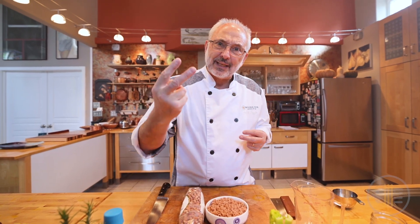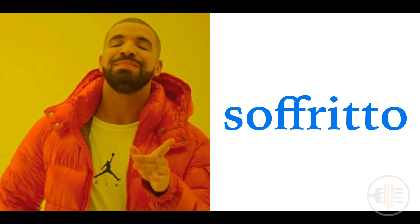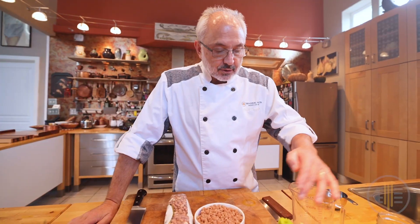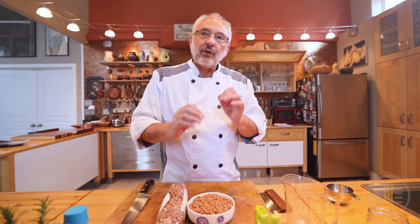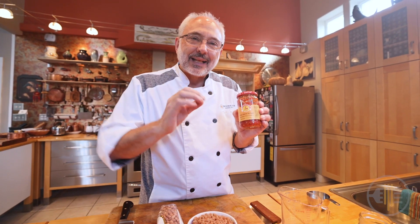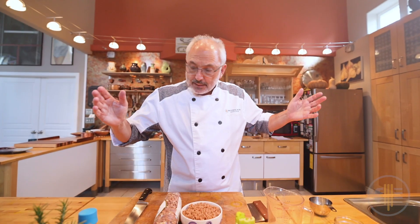The foundation of my soup is going to be the Soffritto — with two F's and two T's — the Italian version of Soffritto. Carrots, celery, onions, and this particular Soffritto has a little garlic, and I'm going to have a secret ingredient: Calabrian chili peppers, that gives you an extra punch. Then I have some San Marzano tomatoes to go in the soup, and that's about it.